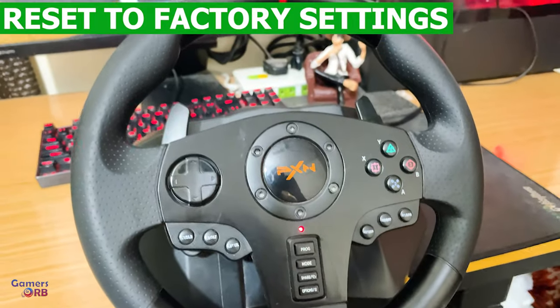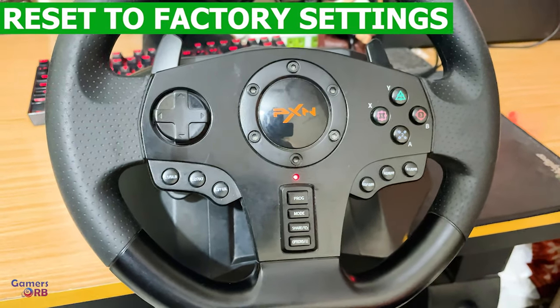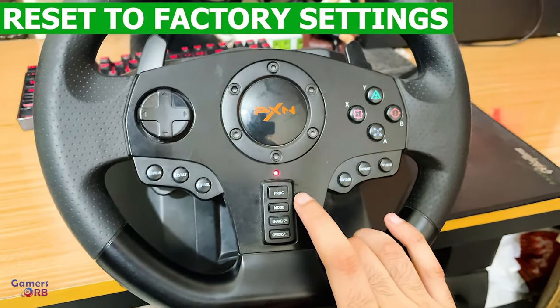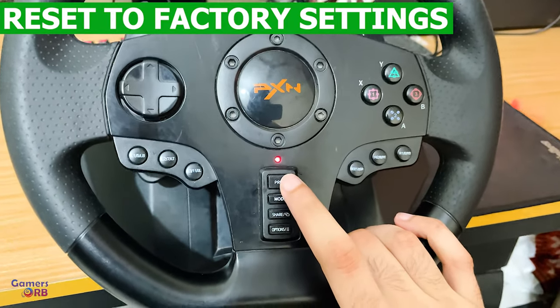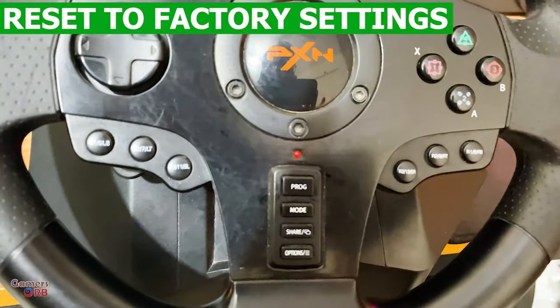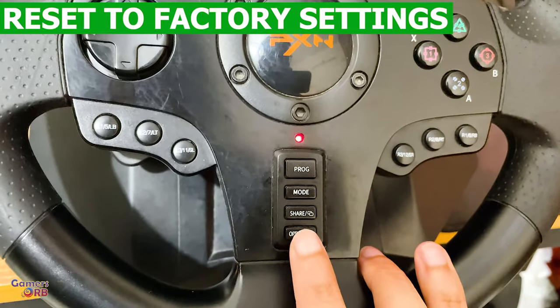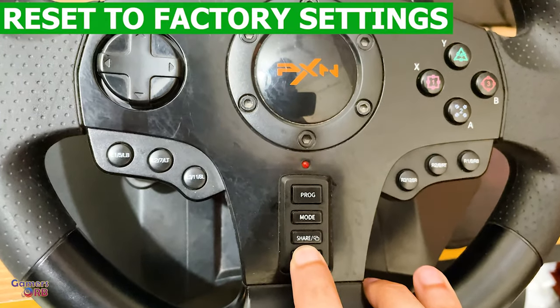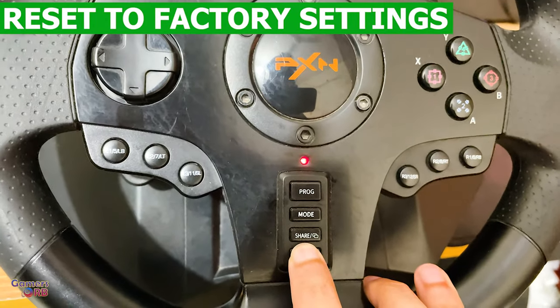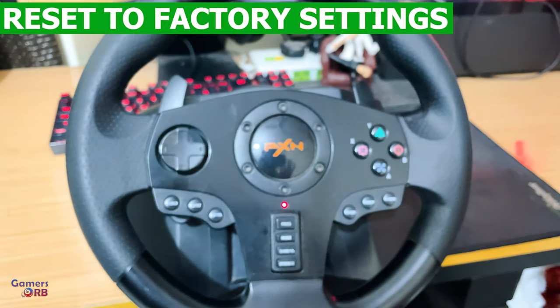Lastly, if you need to reset this wheel, press the program button. When the light starts blinking, hold the option button until the light stops blinking. The controller will then return to its default settings.